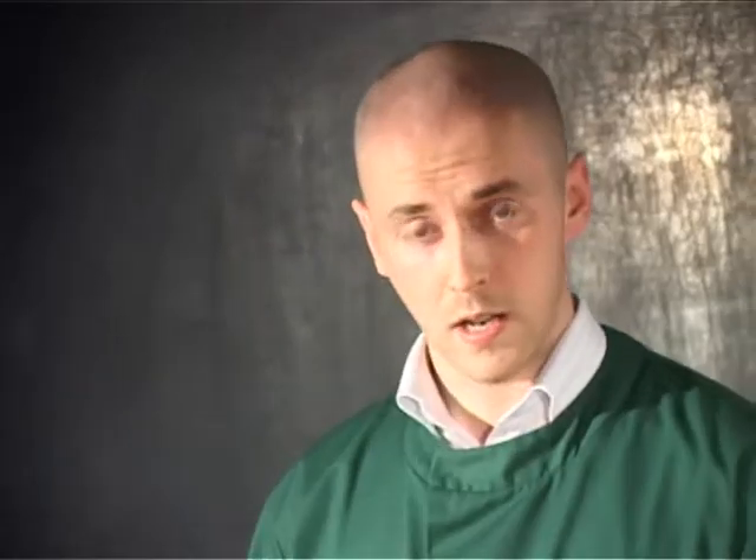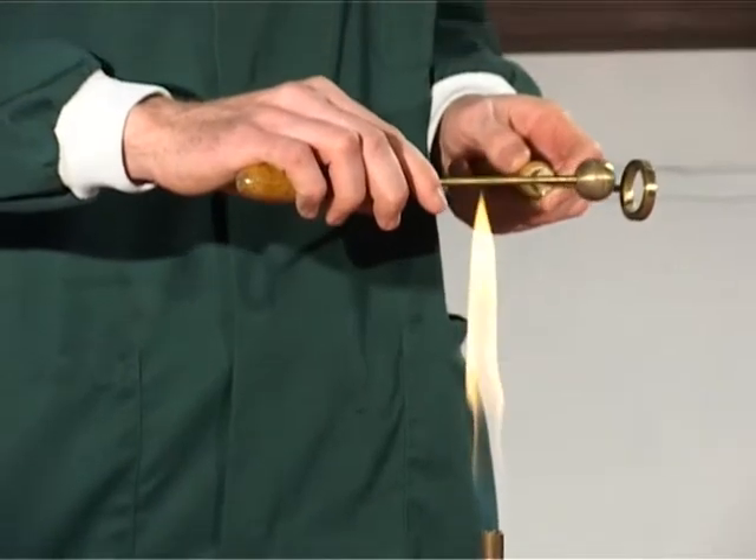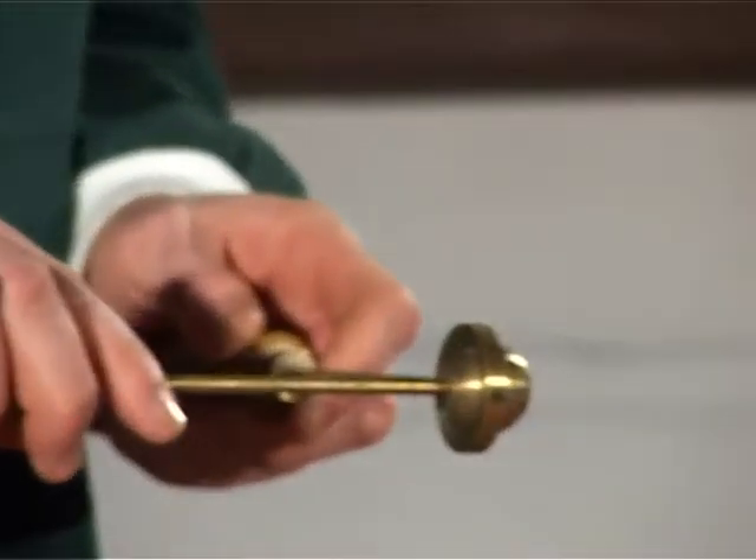This piece of apparatus is called a ball and ring apparatus. When cooled or at room temperature, the ball just about slips through the ring.